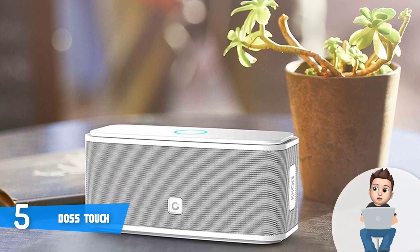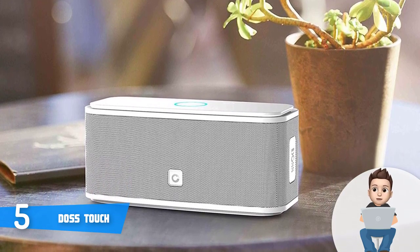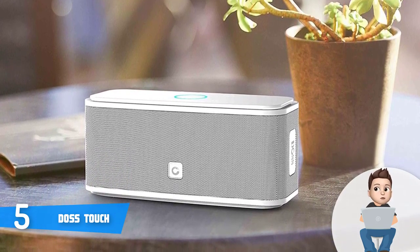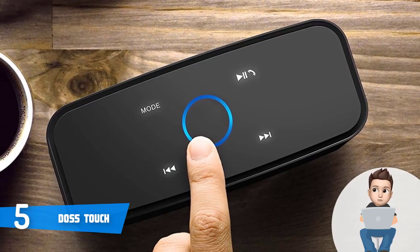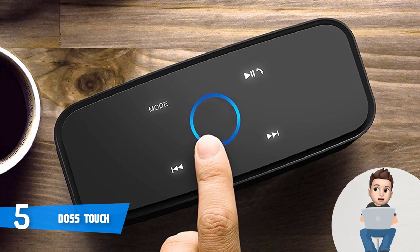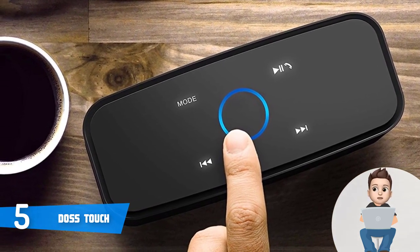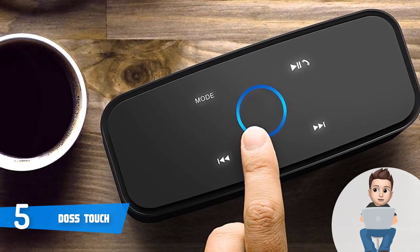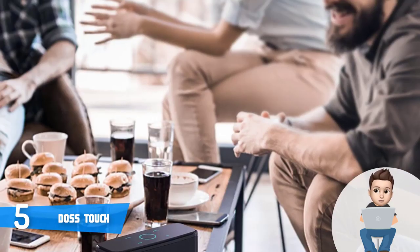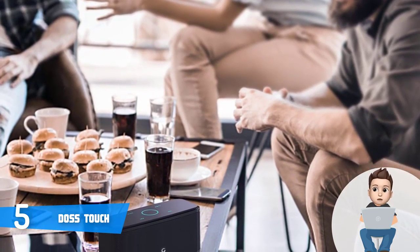It is also important to mention that having touch controls, you can control everything by touch. The touch control is ultra sensitive, so volume, tracks, speakerphone, and more would be just a touch away. You can also enjoy your music with 360-degree stereo sound realized through dual high-performance drivers (6W x 2) and a uniquely enhanced bass. The DOS Touch comes with a durable 2200 milliamp-hour battery which, according to the manufacturer, can last up to 12 hours of use.